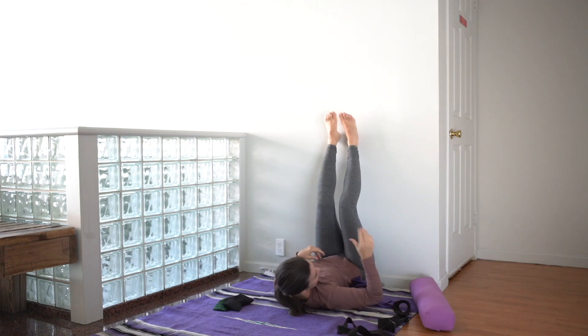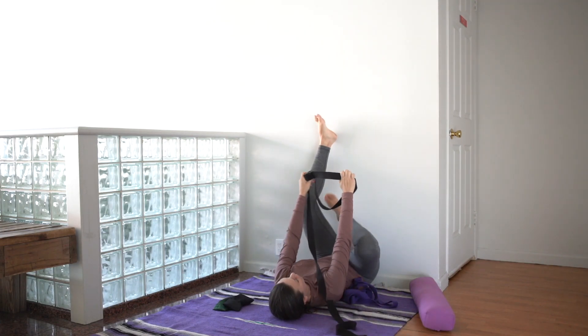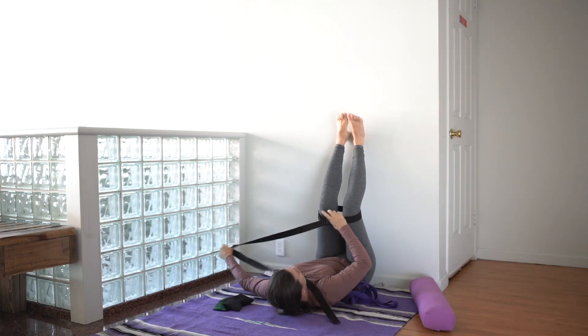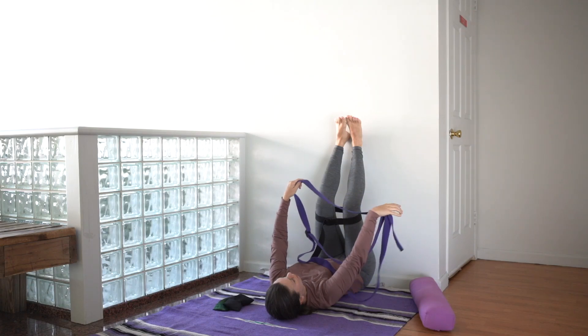We'll start first with the small belt. That small loop goes around the feet, up the legs, and you'll tighten it right above the knees. Don't tighten the belt all the way — just put it in place so you can still bend the knees.